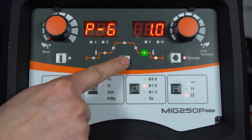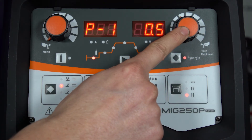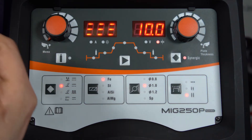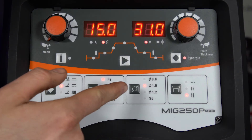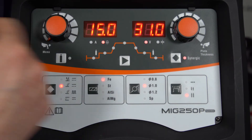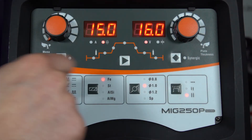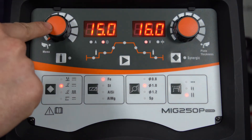The machine is in synergic so we can select the plate thickness by pressing and holding this button here and we can adjust it up to a maximum of 10 millimetres. The machine will then set the most suitable parameters for the current material, the wire diameter and the plate thickness you've set. On the right hand side we've got a voltage display and on the left hand side we've got the wire feed display. If you want, you can take it out of synergic and enter the parameters manually in the sub menu.